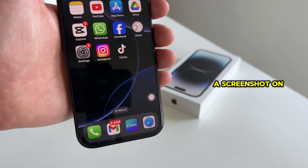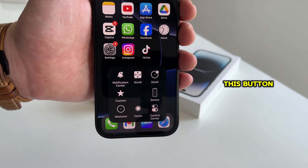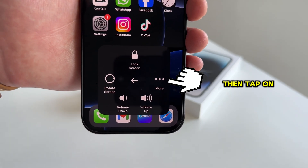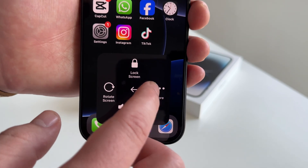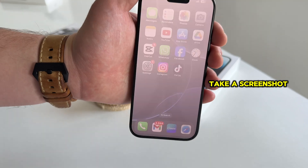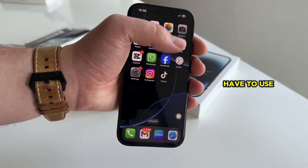So let's take a screenshot on our iPhone by using this button. All we have to do is tap on this button and it will open a little menu with more controls. Click on device, then tap on more, and here is the screenshot option so let's click on it to take a screenshot. As you can see, the phone took a screenshot and I didn't have to use any buttons.